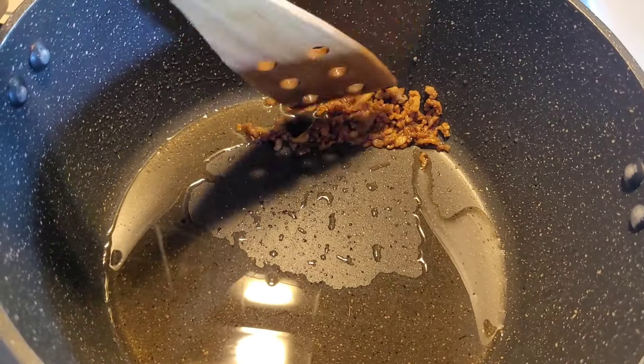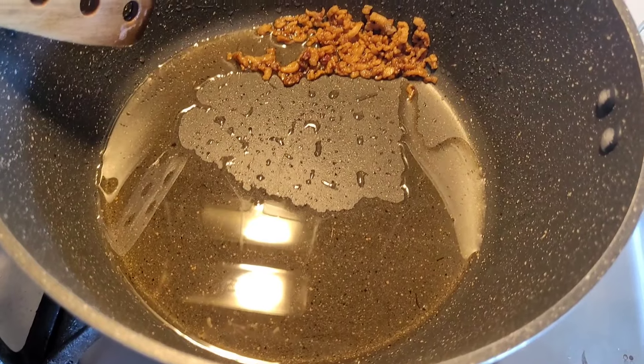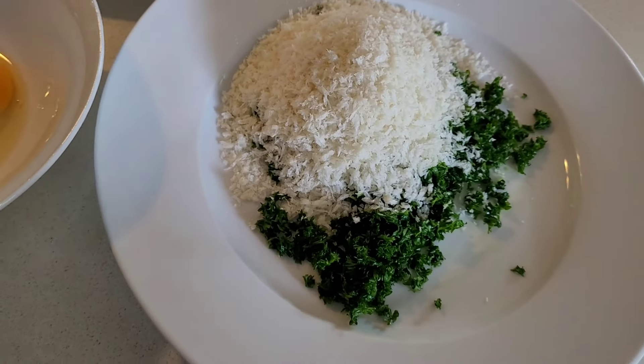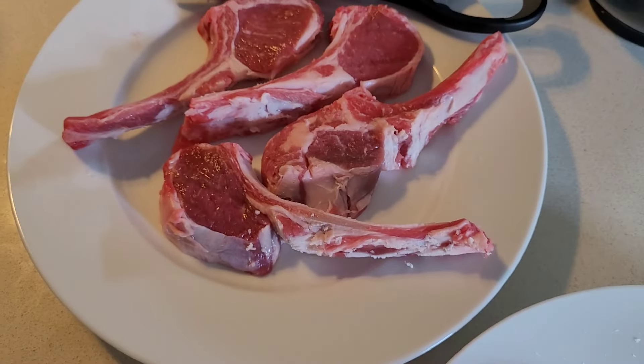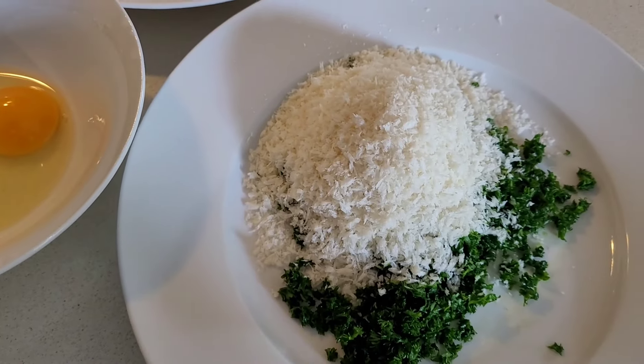I prefer my lamb cutlets a little less fatty, so putting that fat to good use in my opinion. I've got some eggs, salt, lamb cutlets, breadcrumbs, and chopped parsley.